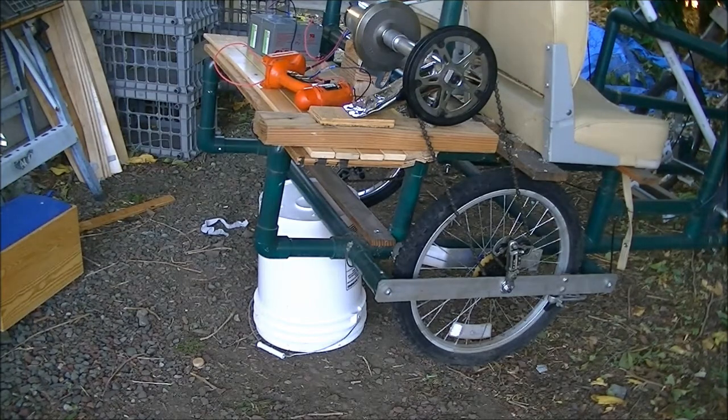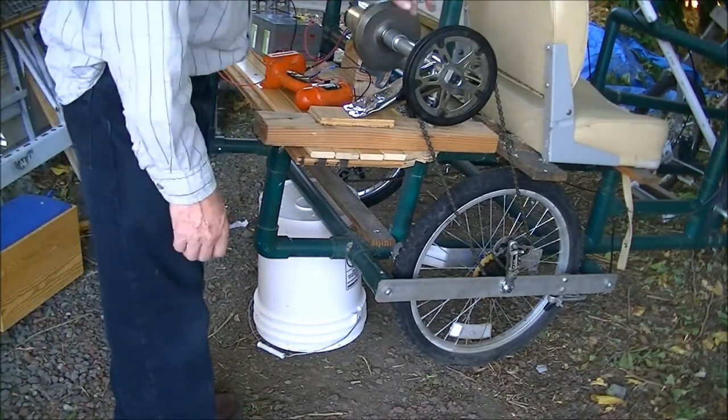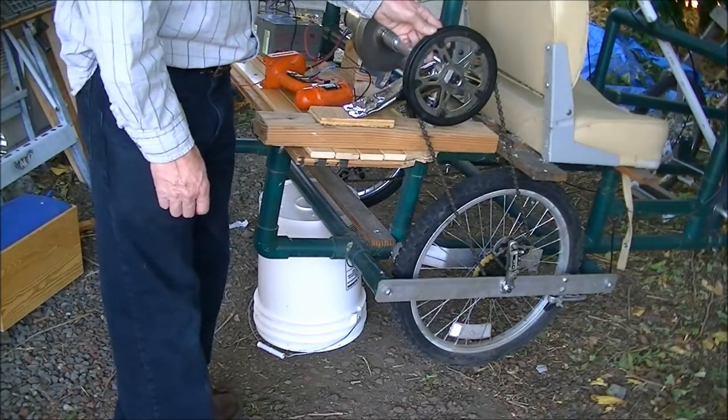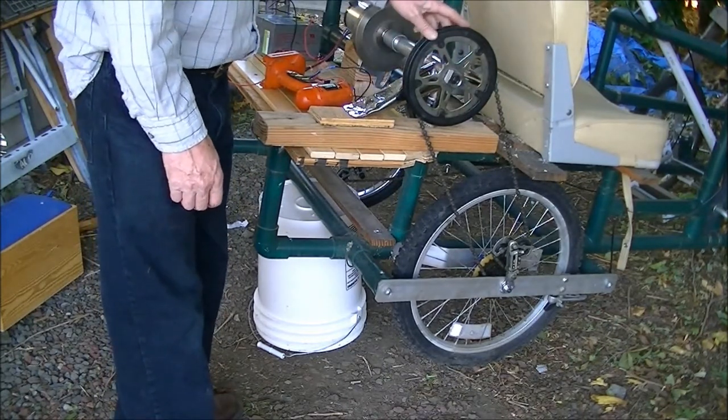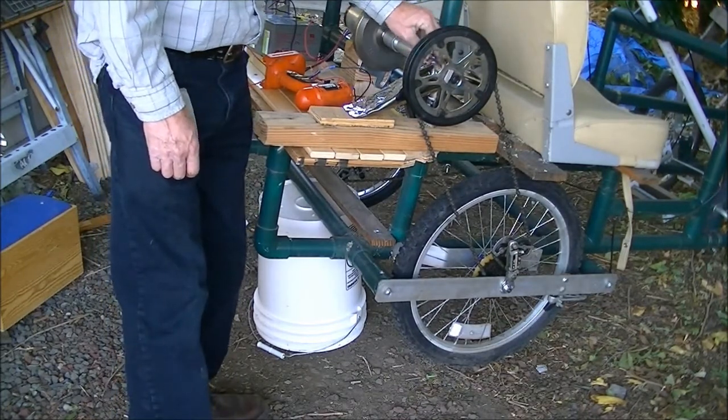Hi folks, I didn't want you to think I was slacking off on building this, so I'm making this update to show you what I've accomplished. I took an old bicycle and I cut this portion off where the sprocket fits onto the fittings inside.